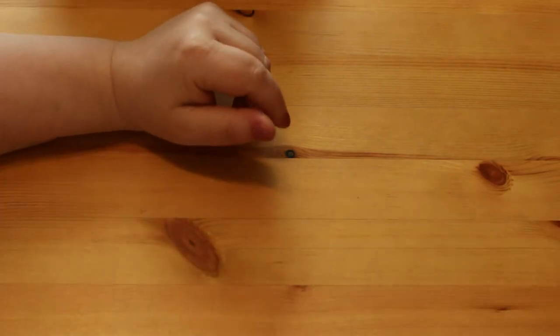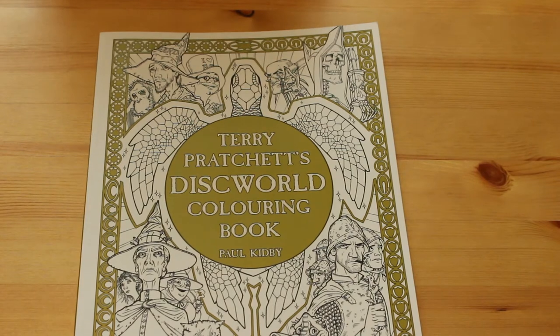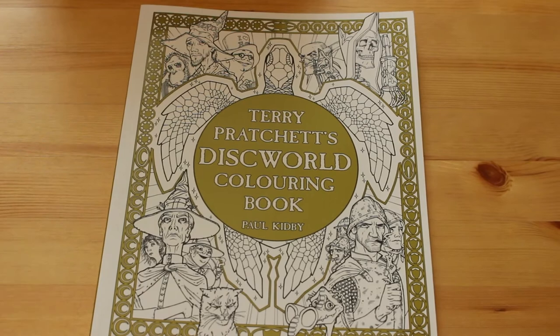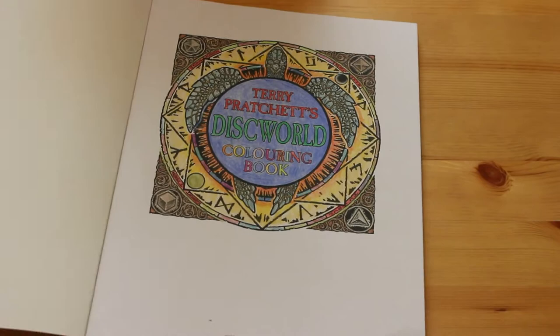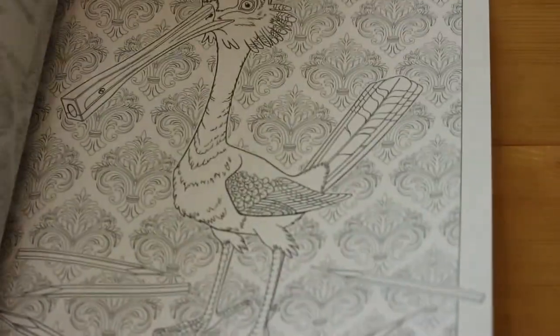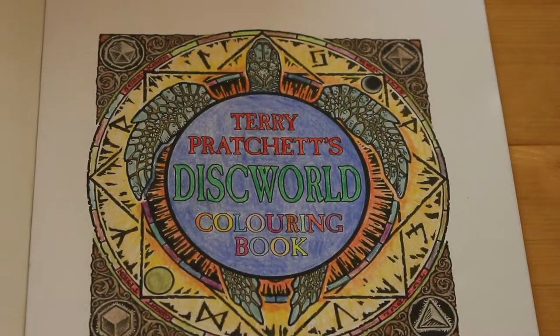Then we have Terry Pratchett's Discworld. As much as I love Doctor Who, I'm also a huge Terry Pratchett Discworld fan - I have all the Discworld novels. I bought this from the Discworld Emporium, which is an online shop. I've only done the cover page for this - it took me so long. I think I'm afraid of this colouring book more than any other because I love the artwork so much I'm terrified of ruining it, but I will do some more in it soon.